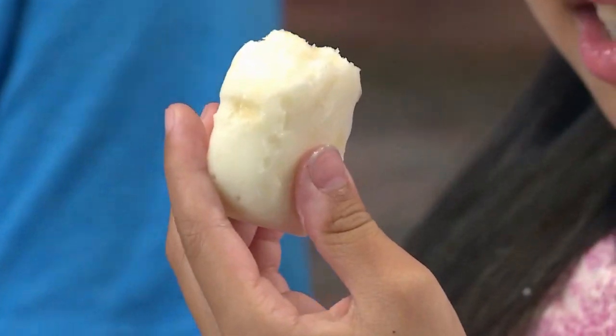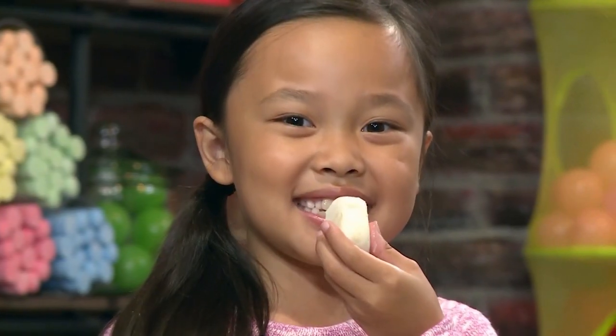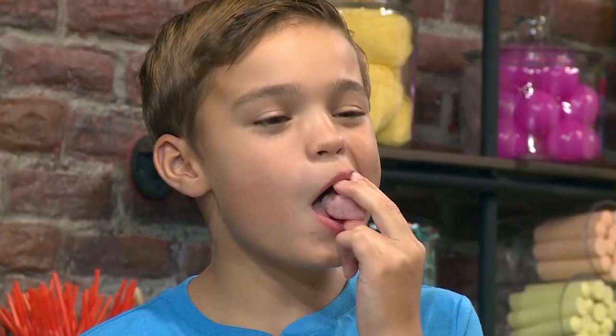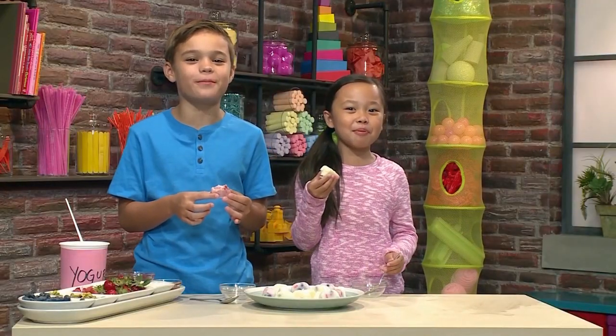I think this has honey, strawberries, and pistachios. Mmm, this tastes really good. Mmm, that was super yummy. And that's how you make frozen yogurt bites.